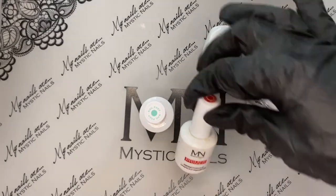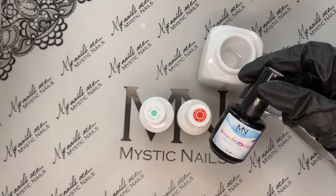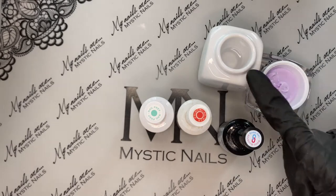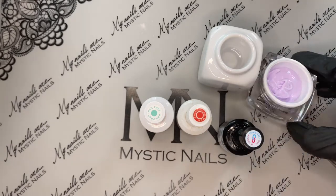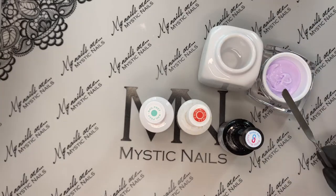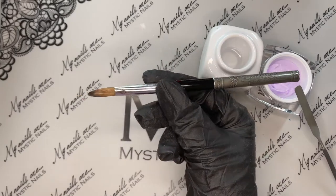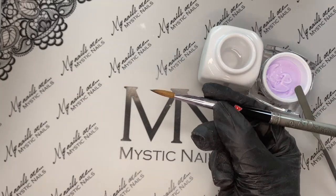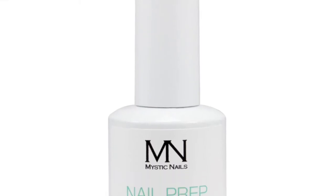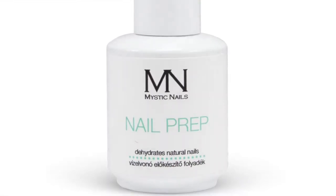I've got the nail prep to cleanse and dehydrate, the primer to prime, and the bond booster as the base coat, which is the essential part to making the whole thing adhere properly. Then we've got the Mystic Nail gel cleanser, which is pure ethanol. I've got the new pastel shade, a Fill and Form spatula to get the product out of the pot, and the Queenie brush — my ultimate favorite. It's an acrylic size 12 brush, perfect for working with Acrygel.